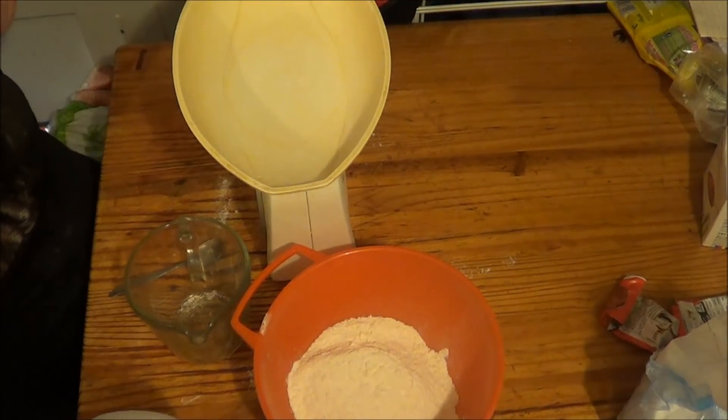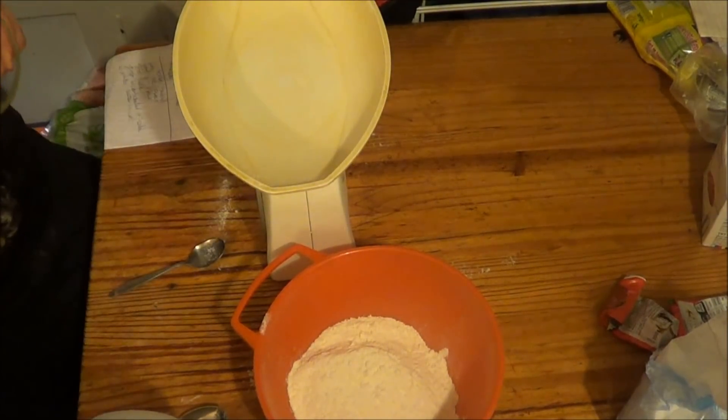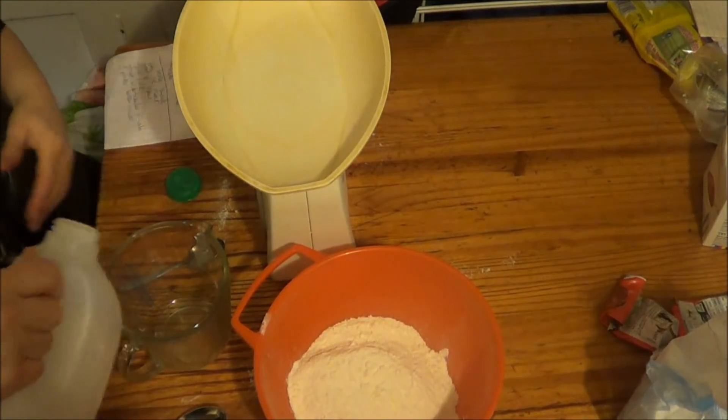Right, 3 fluid ounces of milk. That's 3 — that's not much. I don't think I put milk in the last one actually; I think I did it dry.